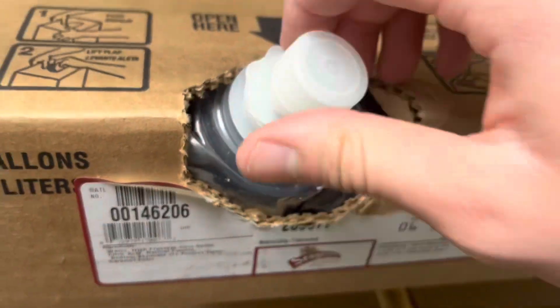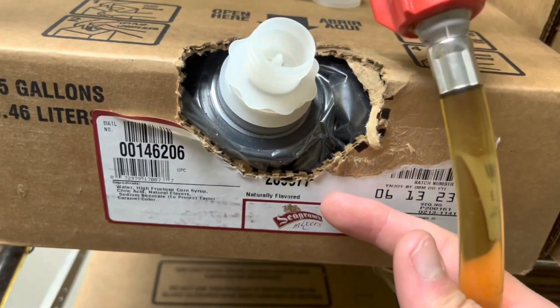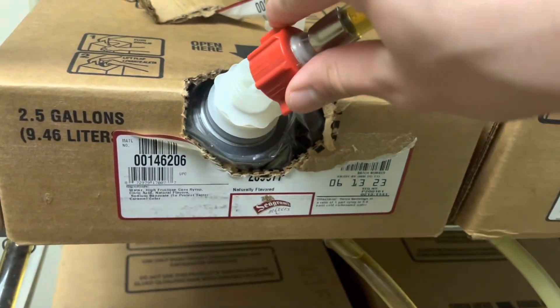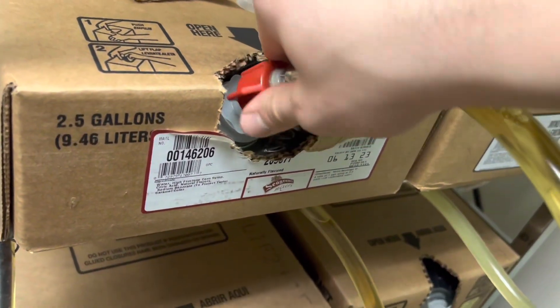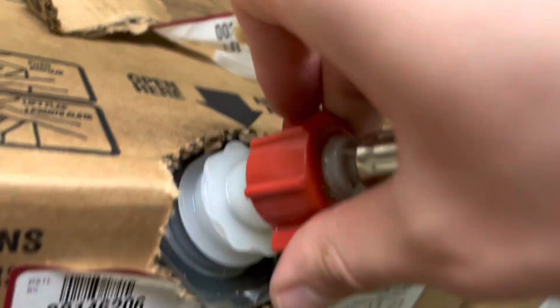Sorry guys. There we go. Now I want to make sure the syrup drink matches the kind of soda that's on the tube, which in this case it's going to be ginger ale. The rest of these have labels but this one doesn't. And you're going to twist the nozzle — twist this cap on the nozzle.